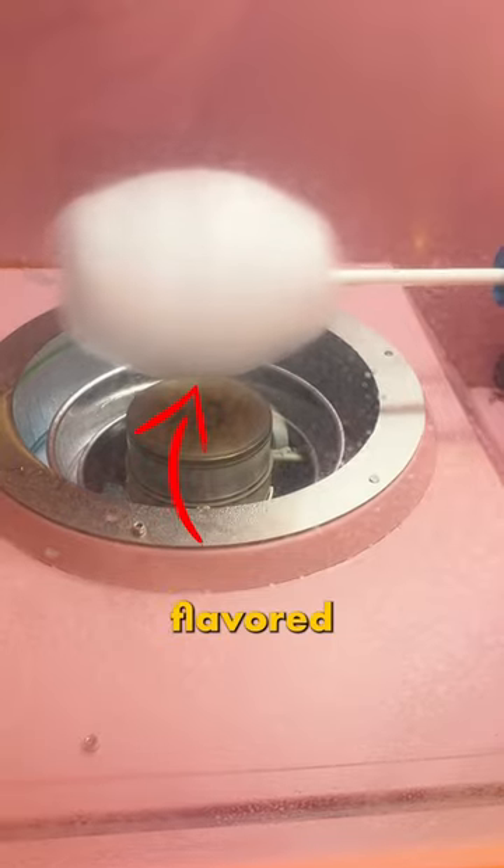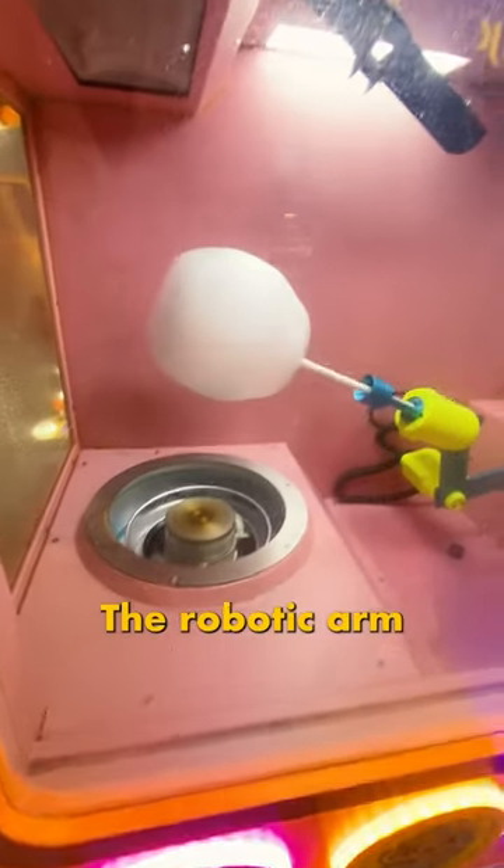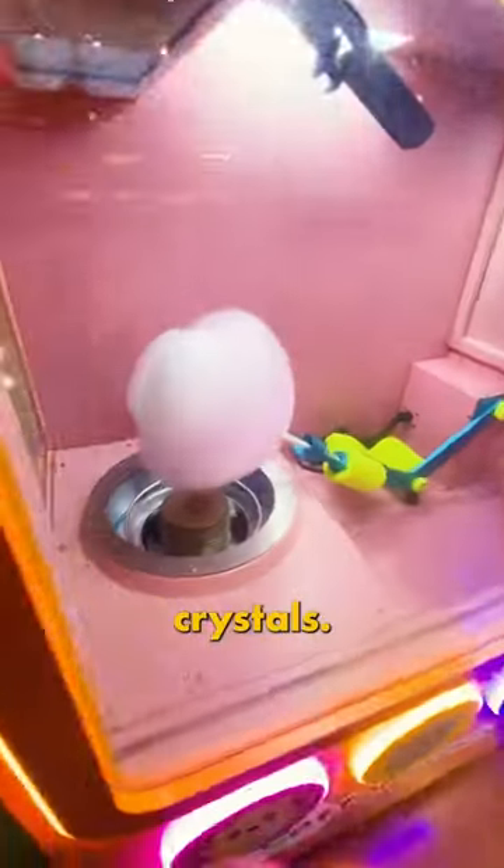So the core of our flower is actually milk flavored cotton candy. Once that flavor is done, the robotic arm raises up and changes the flavor crystals.